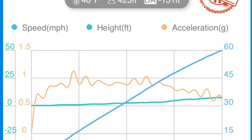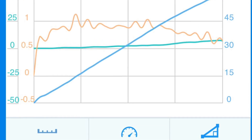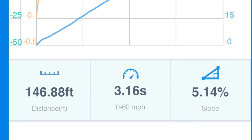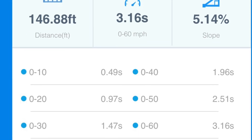Here's another valid run with a little bit more positive slope at 5%. I got 3.1 seconds without rollout and 2.9 seconds with rollout subtracted.